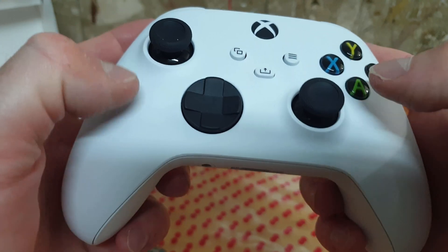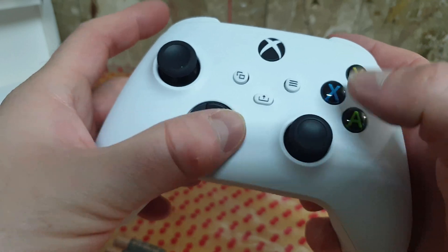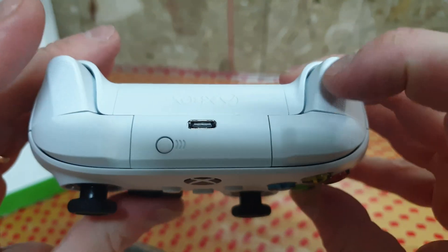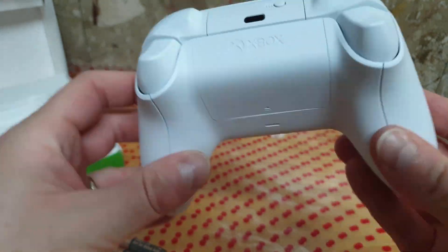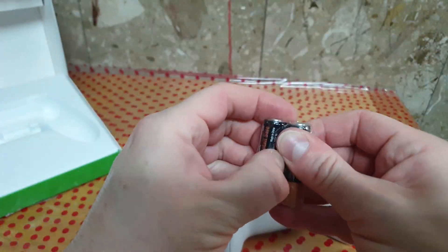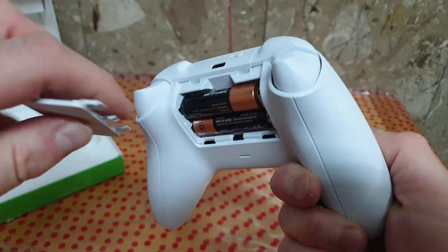Button noise is about the same as in the previous controller model. This comes with simple generic batteries, but Microsoft also sells an optional rechargeable battery pack.